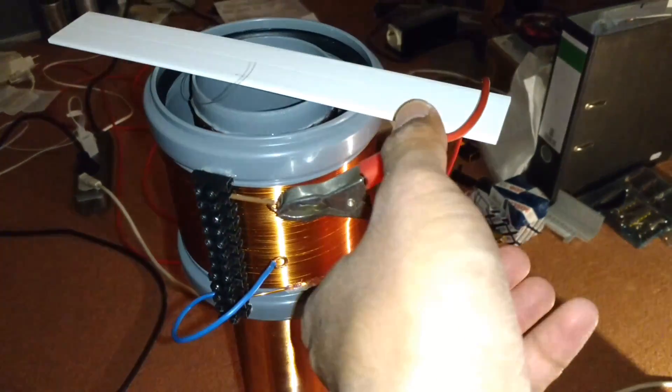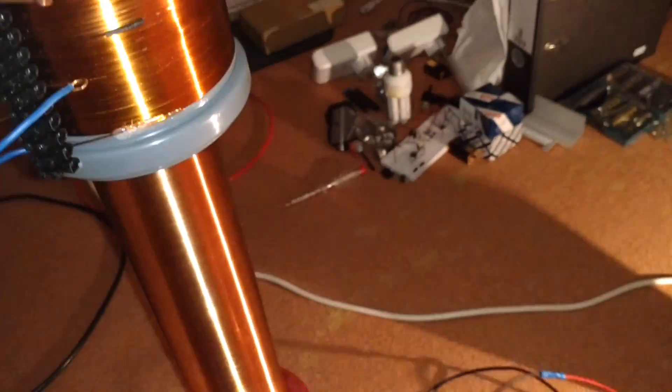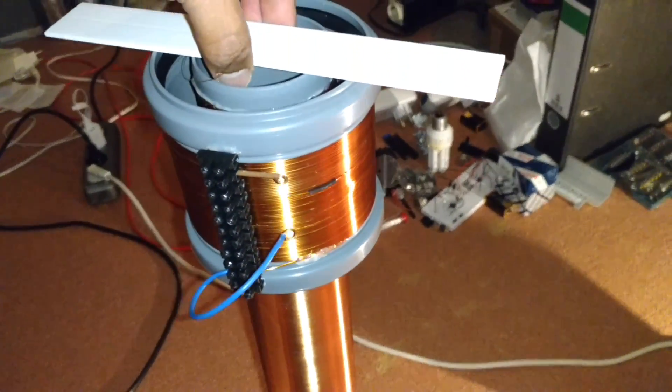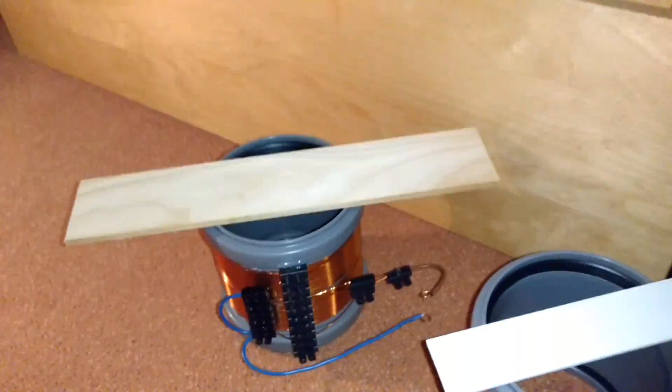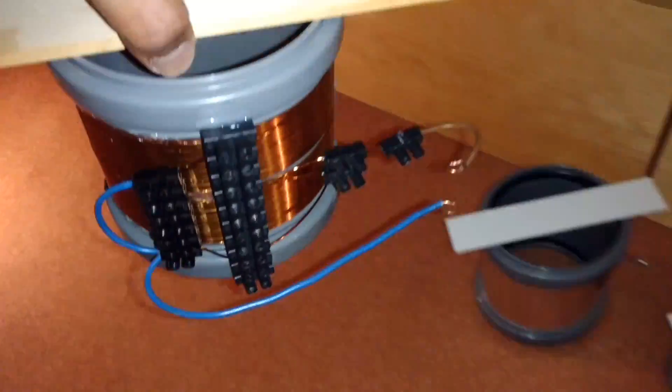Let's install the second coil. This is the partner coil.